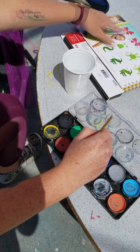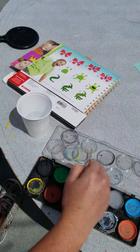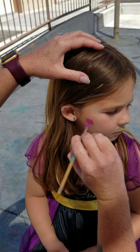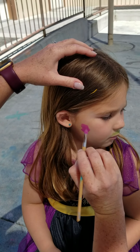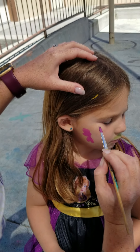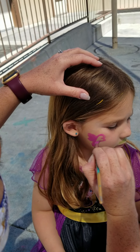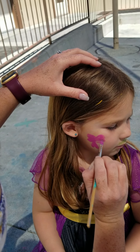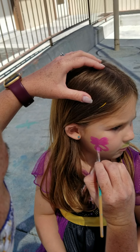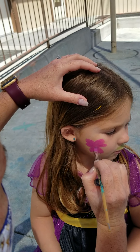So it looks like there are four hearts. All right, here we go — one, two. They look like little hearts.